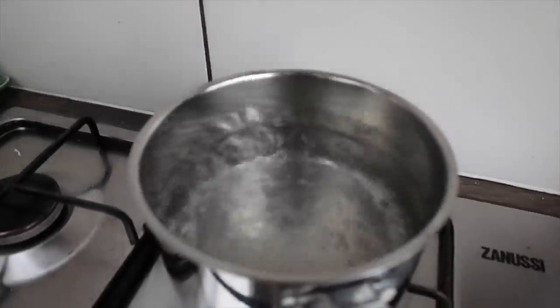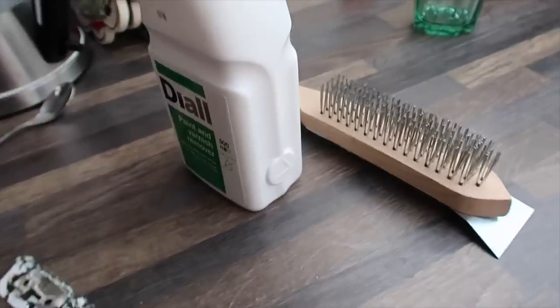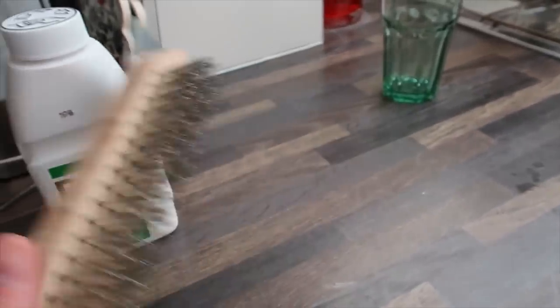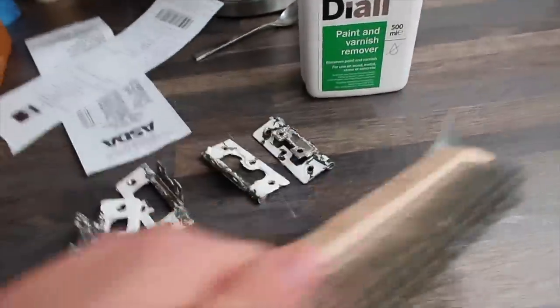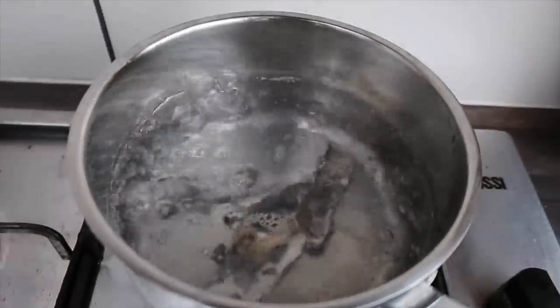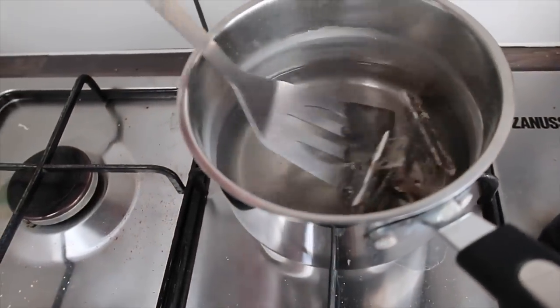I've seen online that if you boil the hinges for about 20 minutes the paint should come right off. When I was in Asda I bought some paint stripper for the frame of the shelves, and a wire brush to also strip off the paint and scrub the hinges. It says 20 minutes so we'll come back to that. They already look pretty good — it looks like some of the paint has come off already.